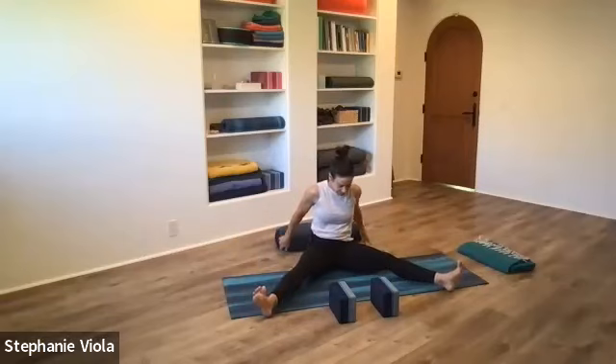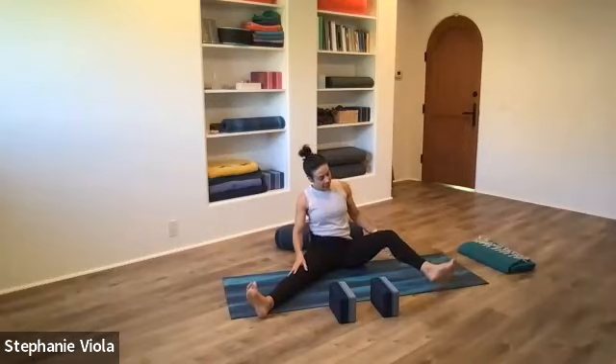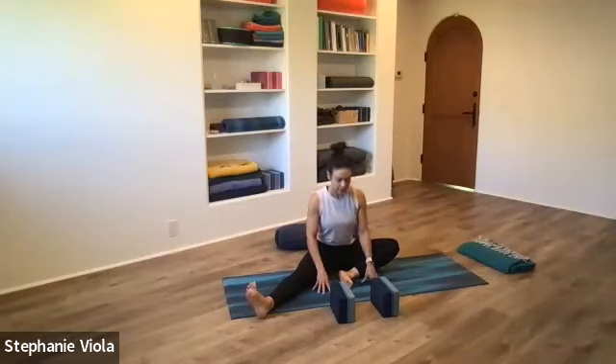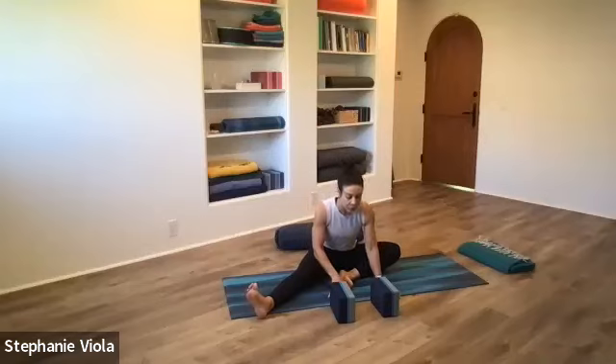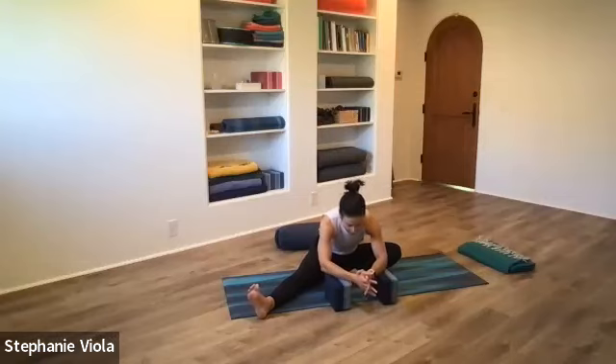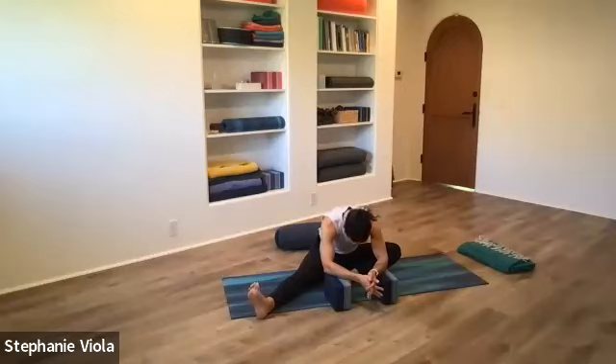Come back to your wide-legged seat. Grab onto the back of the right thigh, bring the sole of the foot to center as best as you can. If it feels more comfortable to go toward the other leg, you can do that — you just need to work with whatever you have going on in your body. Then start to hinge forward, straight forward — try not to lean to one side or the other. This side could be totally different; we often have one hip that's more open. The goal is to find a similar sensation in this hip, not to end up in the same exact place.